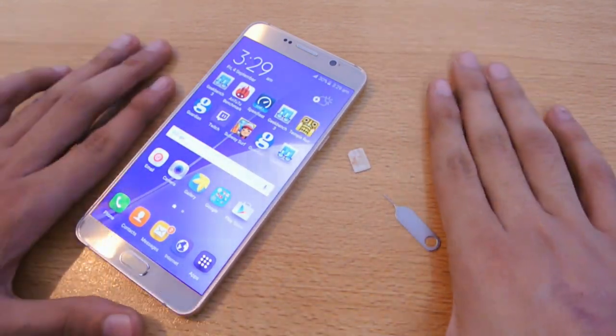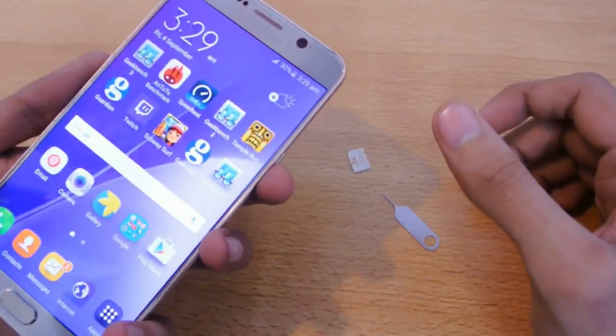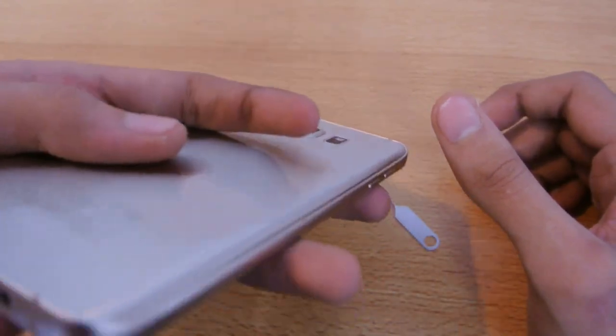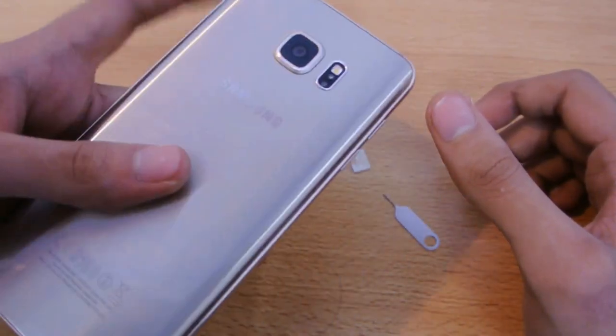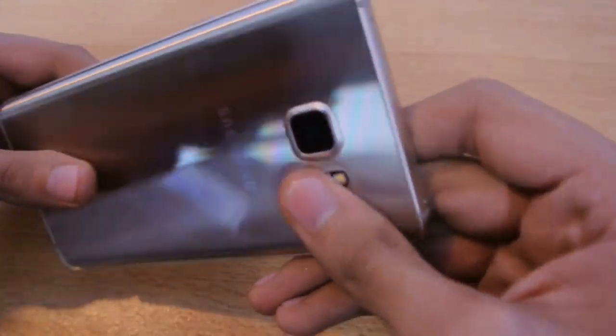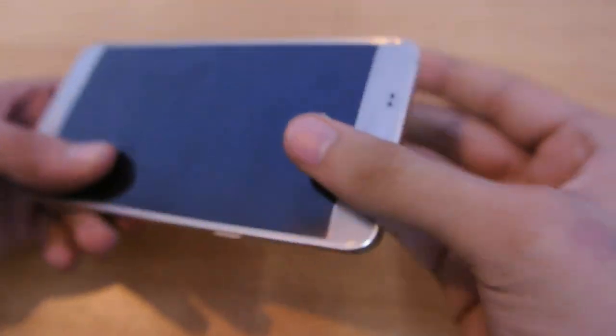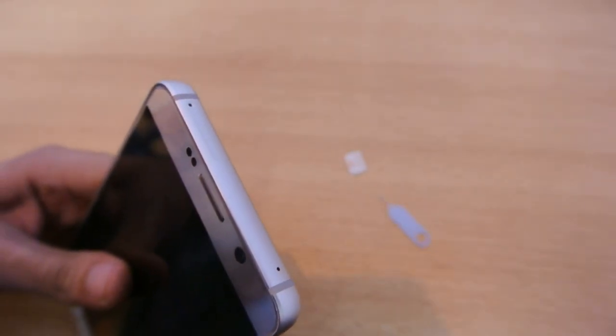It's going to be a pretty quick tutorial. As you can see, my Galaxy Note 5 gold color is here. We've made a lot of videos with it, a lot of tests and all that — you can check my channel out. We've got a SIM card tray here on the top left corner.